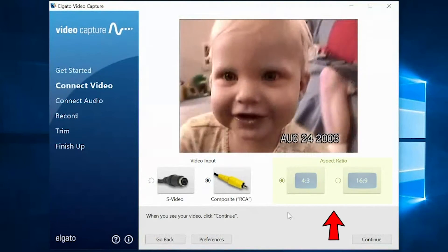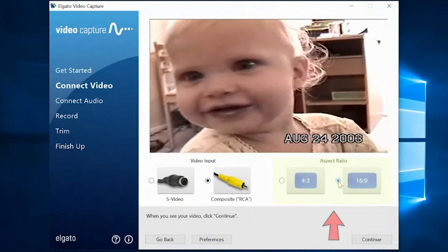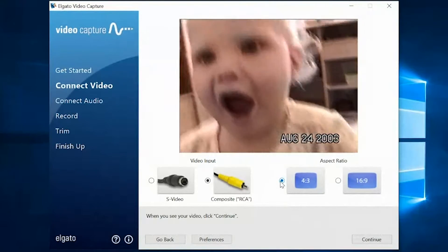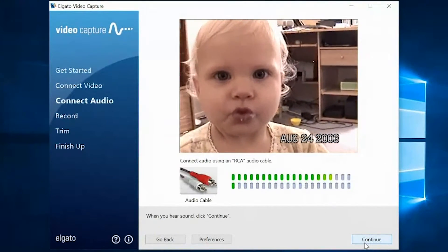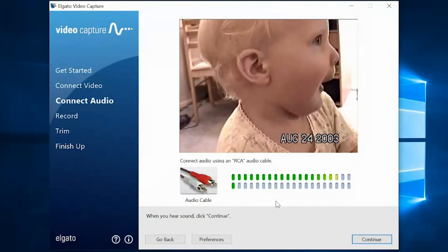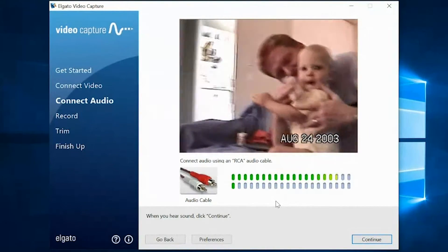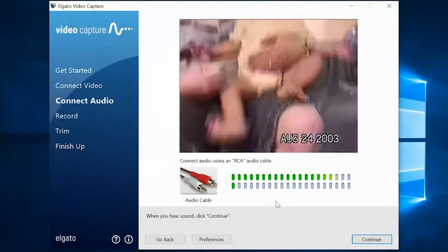You have an option of either doing 16x9 or 4x3. When you choose 16x9, it just stretches it because it wasn't originally shot in 16x9 — it was standard format, so pick standard. That looks a lot better. Just see which one looks better for your video and choose that one. On this page is where you select the audio. The audio levels look pretty good. The bottom one is not going because it's mono, not stereo. If one track is on, then you're good.